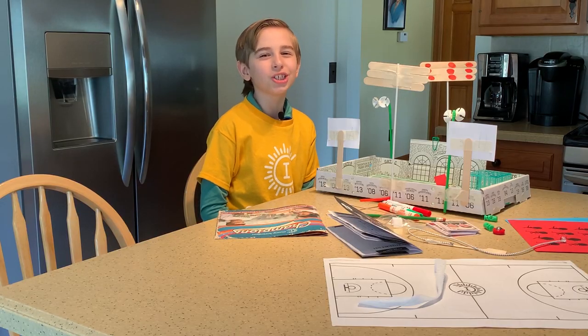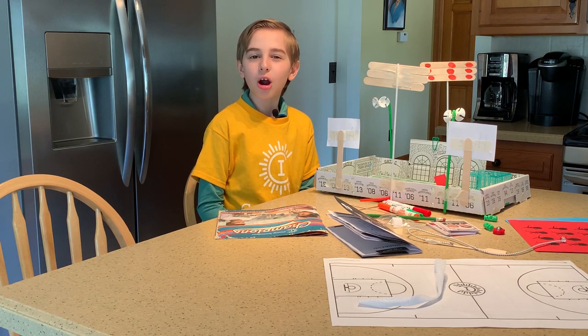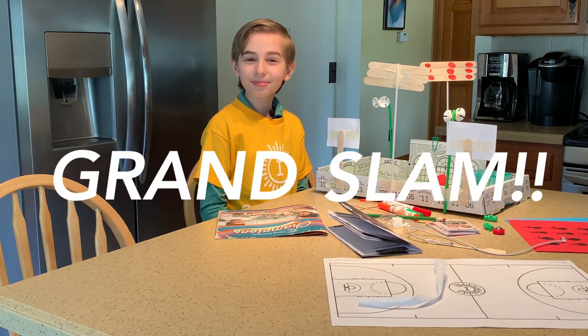Game day was a huge success! I built a soccer sports complex out of cardboard, straws, popsicle sticks, and more! It's a grand slam!